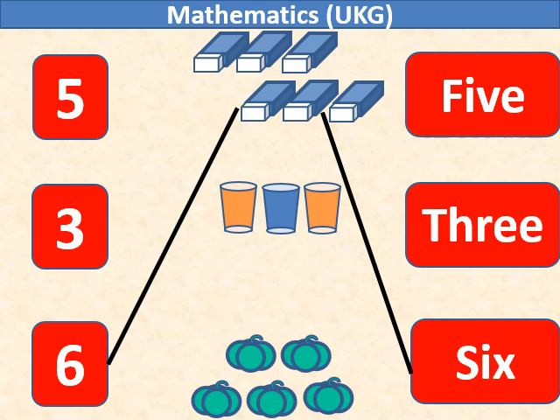We have 3 glasses, so we will match number 3 with it. We have 5 capsicum, so we will match number 5 with the capsicum.